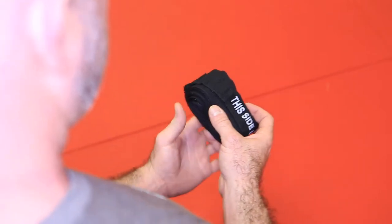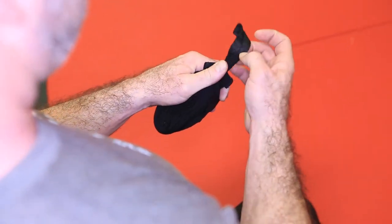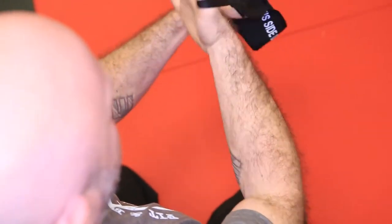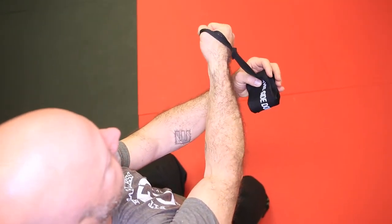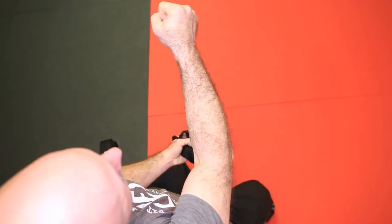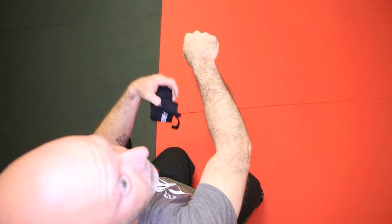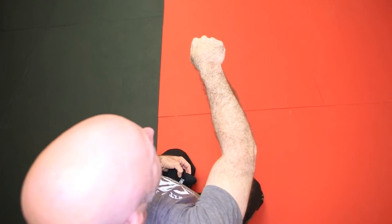I'm going to find this side down and I'm going to take this loop and put it over my thumb, and I'm going to put my hand forward and slightly at an angle. The reason I do that is I don't want to hold my wrist in this position — I want to hold it in the position the way I punch, with those top two knuckles driven forward.